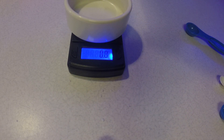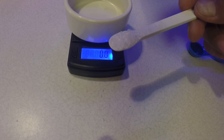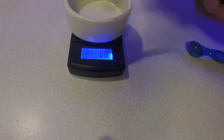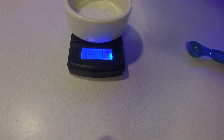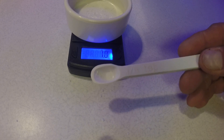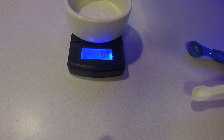Now we'll do the Epsom salt; this should be 1 gram. I'm going to start with an eighth of a teaspoon. That's kind of a full, heavy eighth — throw that in there and that's right on 1 gram. So one eighth of a teaspoon of Epsom salt gives you exactly 1 gram.